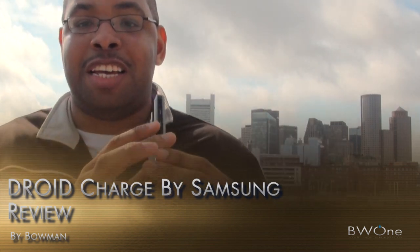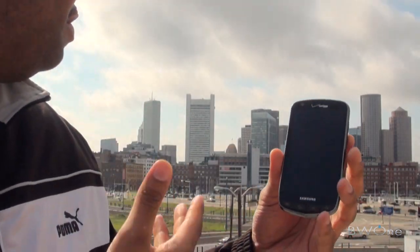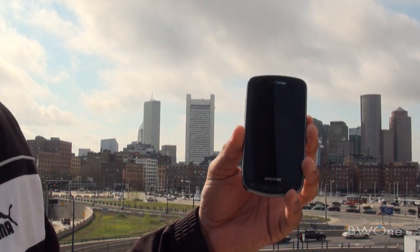The first thing we're going to do is start off with a hardware tour with a really nice backdrop of the city of downtown Boston.